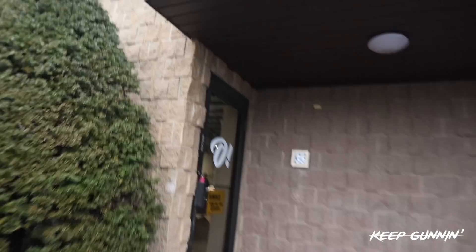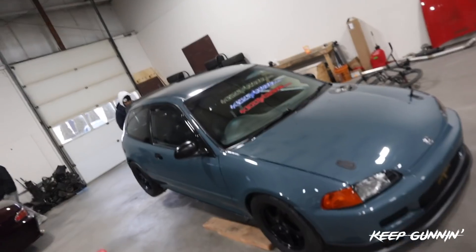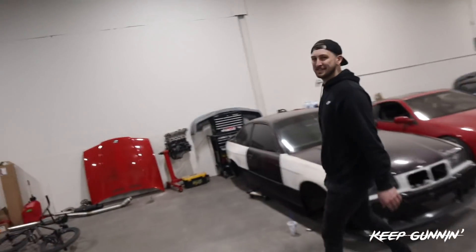Okay boys. Big shout out to Jimmy letting me use his shop. We're going to jack up the car and remove that drive shaft. So we're here at Jimmy's shop. What's up? Thank you so much.